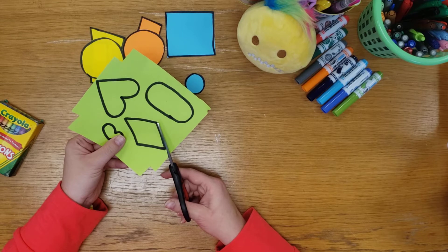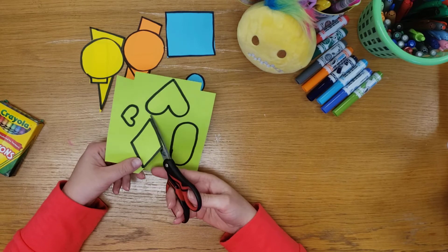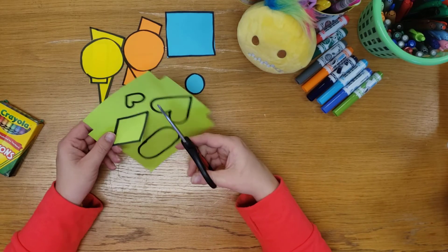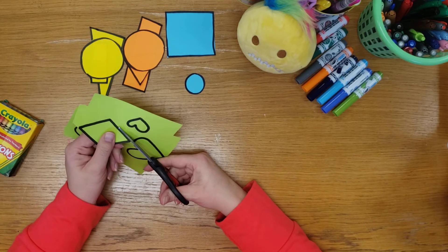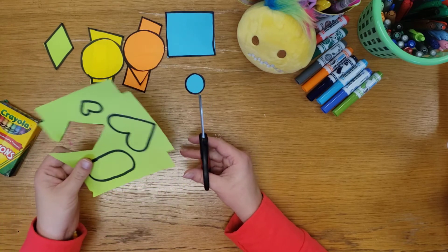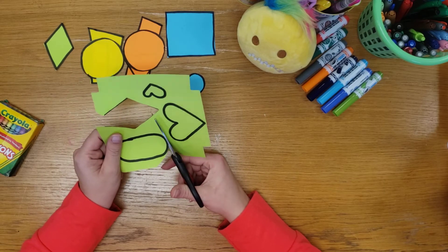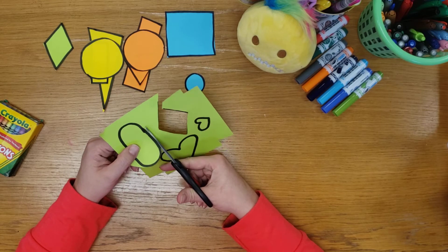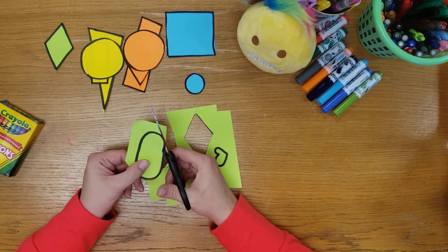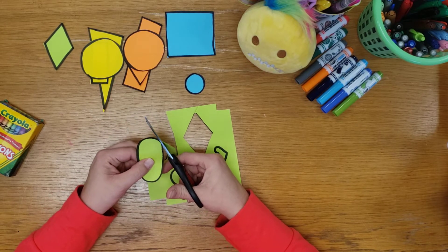I'm going to twist my paper around so I'm at my shortest edge and cut right there. Remember our thumbs are always up — we don't want to cut like this. We've got to twist our arm so our thumbs are up and nice and relaxed. My arms are just kind of resting on the desk — our arms can be a little bit lazy. My opposite hand is doing so much work, moving and moving. We're going to twist like a circle, then straighten out, and cut it straight.